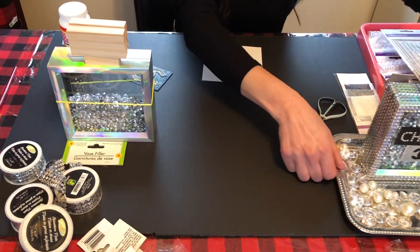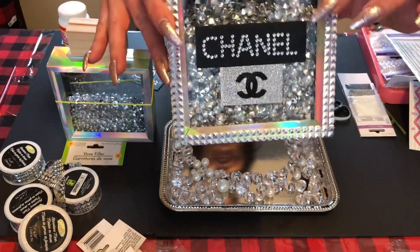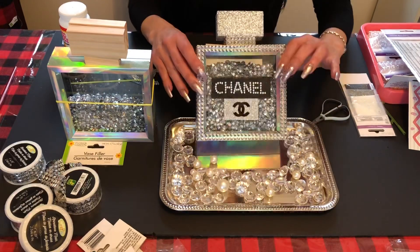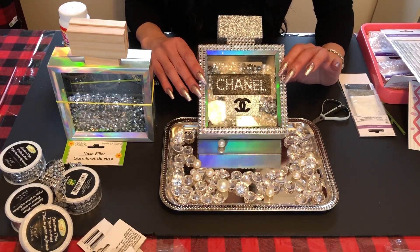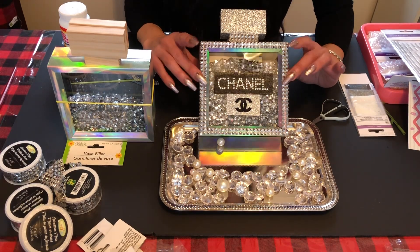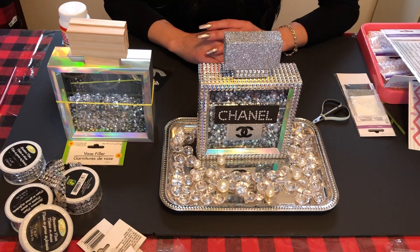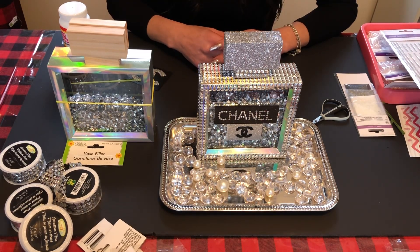And that's how you make your little faux Chanel bottle — it looks so good, I just love it! I'm not sure yet whether I'll put it in the bathroom or with my jewelry on my dresser. If you have any questions, please comment below, like and subscribe, and we'll see you in a couple of days with a new craft. Have a good day everybody, bye!